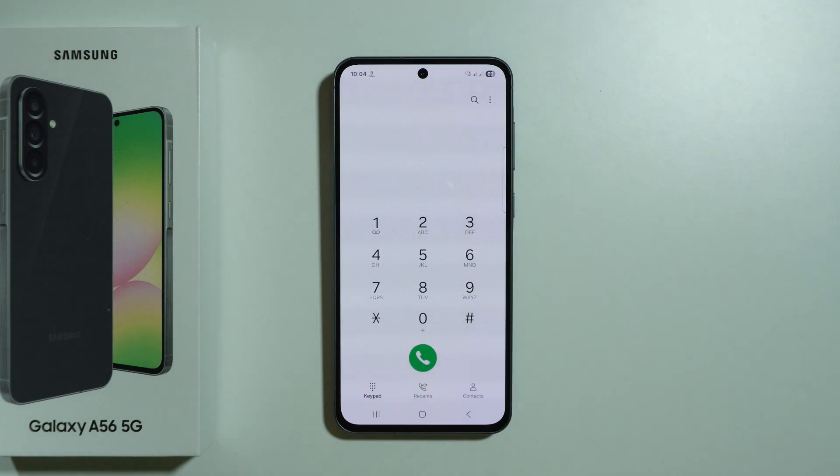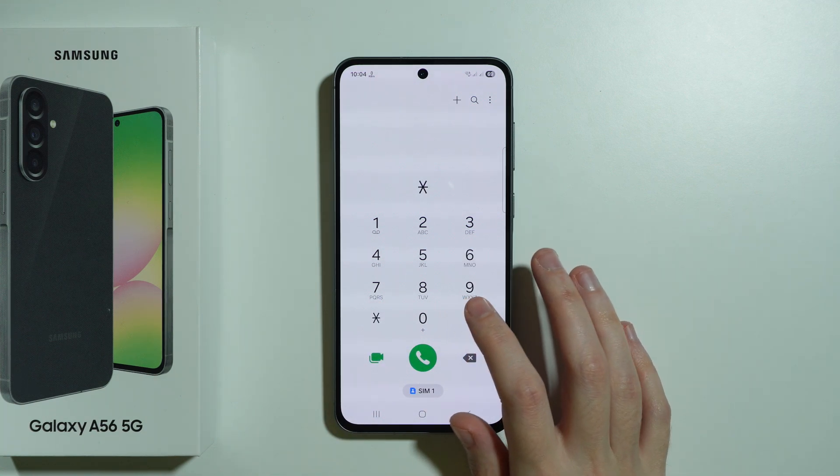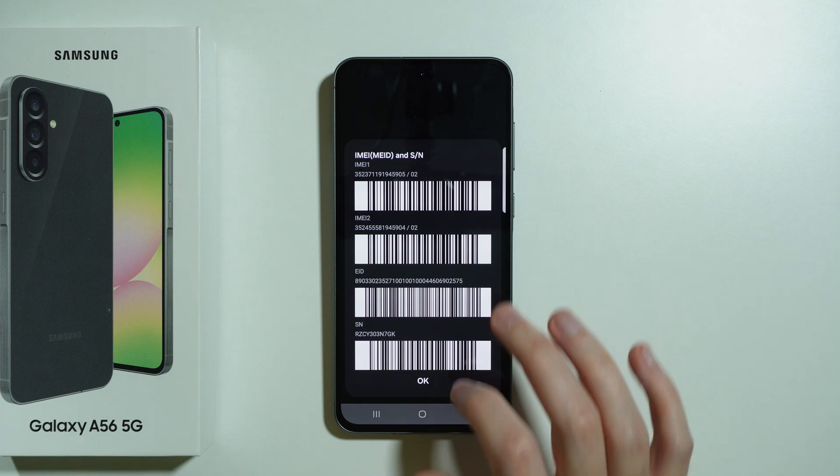So we're going to go back. Now, another code that we have is pretty similar, but this time we're going to enter *#06# and here we can check the IMEI numbers as well as the EAD and serial number.